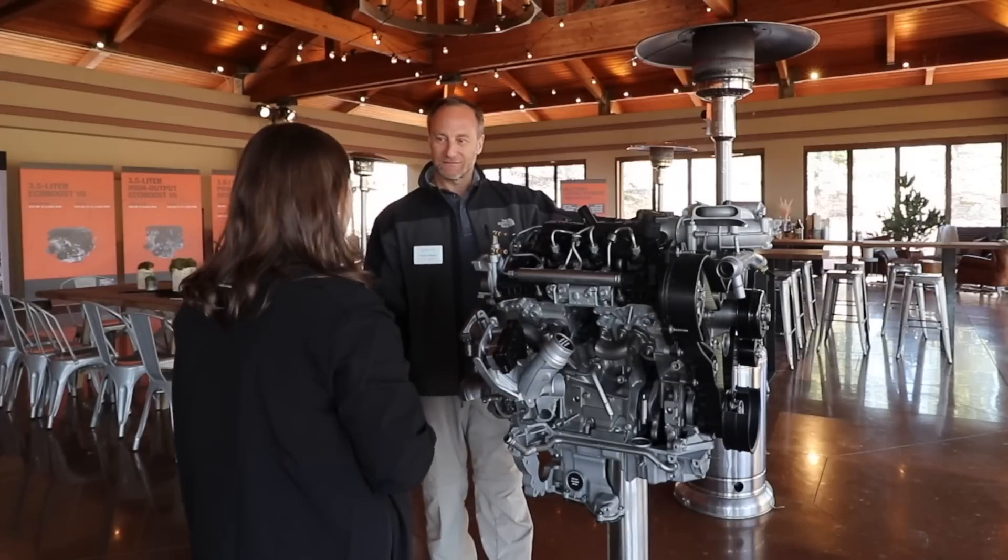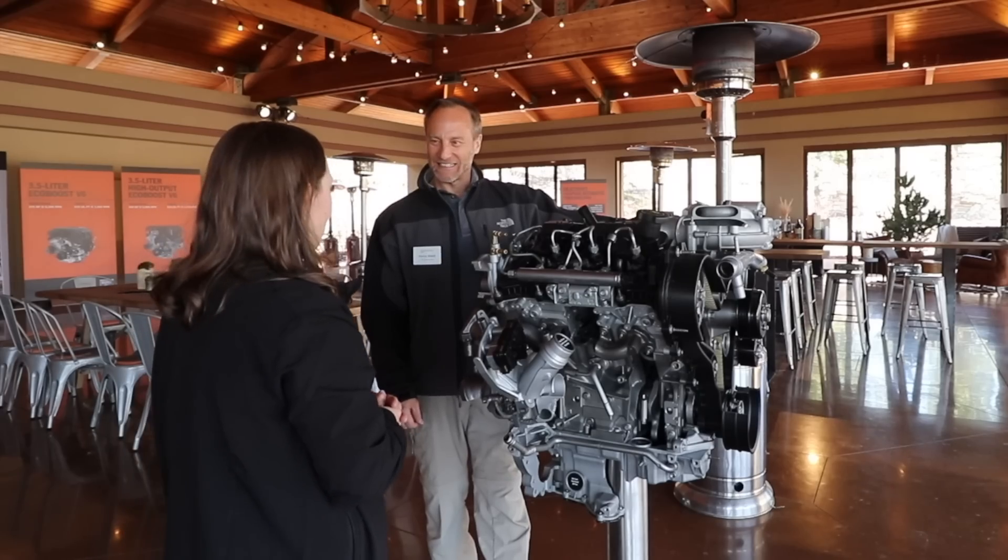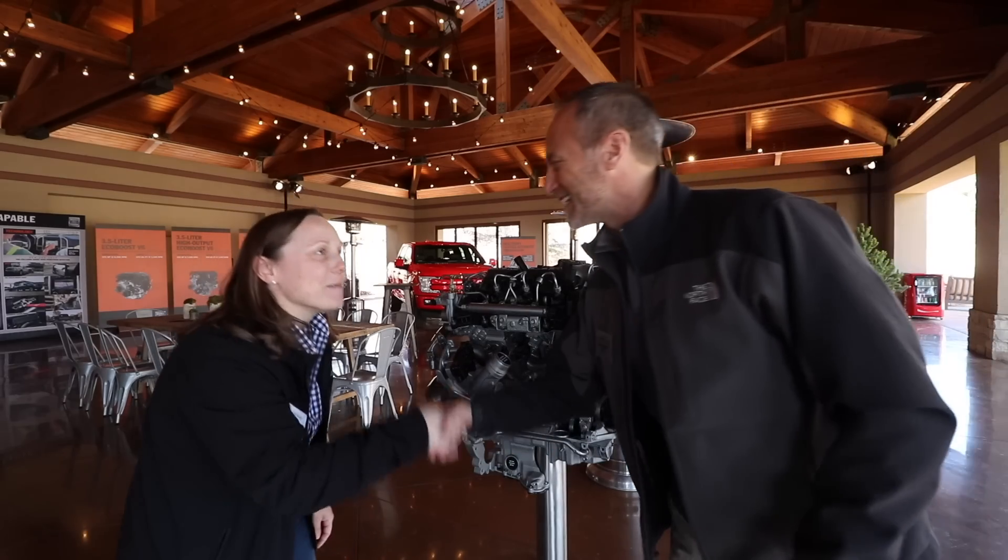We're very pleased with the sound of this engine. We think the team did a great job optimizing it. Thanks for your time, Anita. Thank you very much.